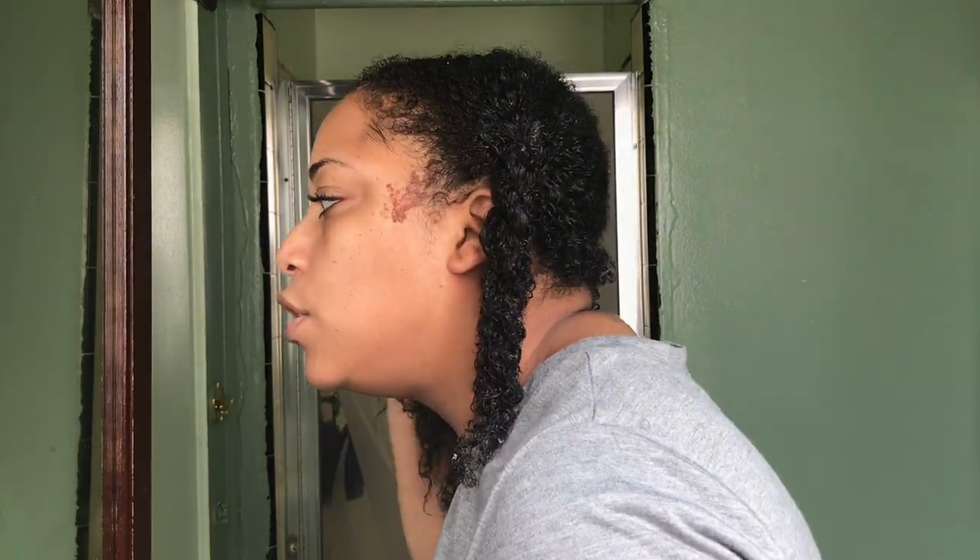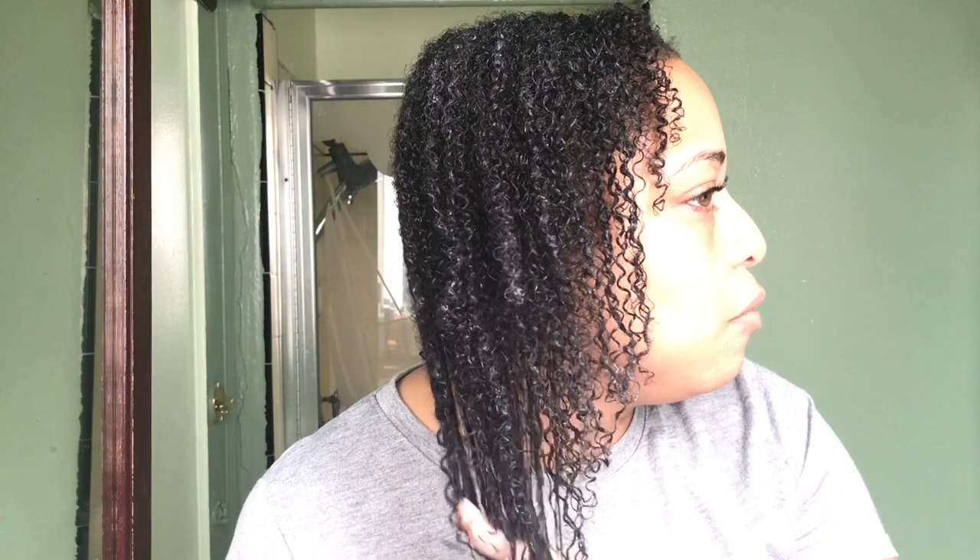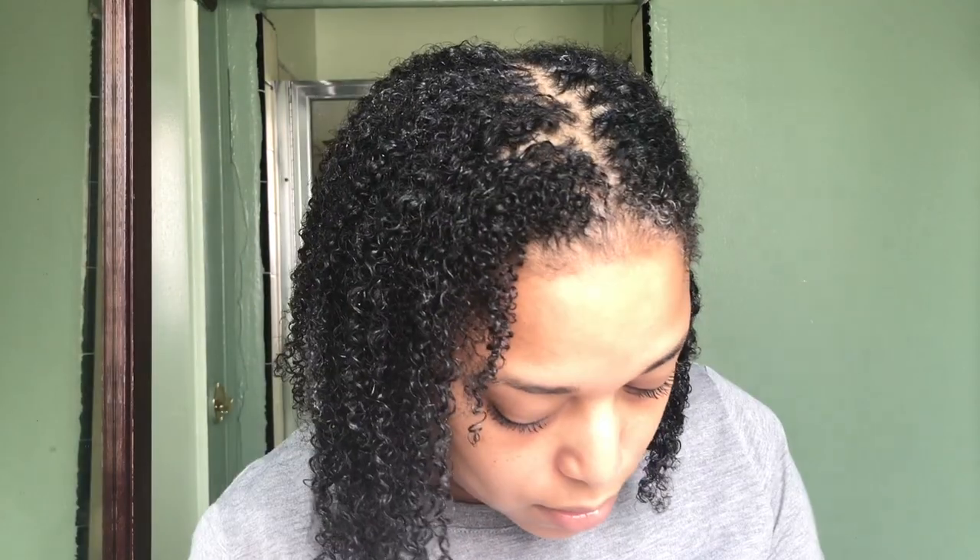I've let the deep conditioner sit on my hair and this is how it's looking — I'm about to rinse it out, but I wanted to come back and show you. This is how I know I've got a good deep conditioner: I can rake my hands through my hair, a few more shedded hairs are coming out, it's clumping, the tangles melted away, and the hair is very soft.